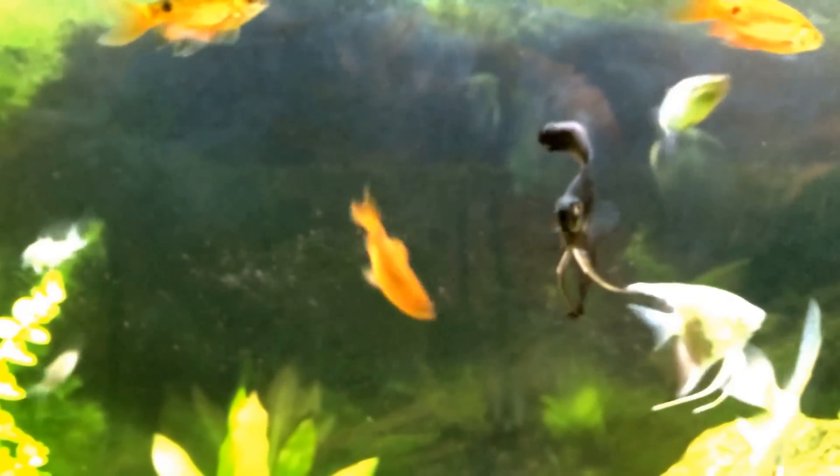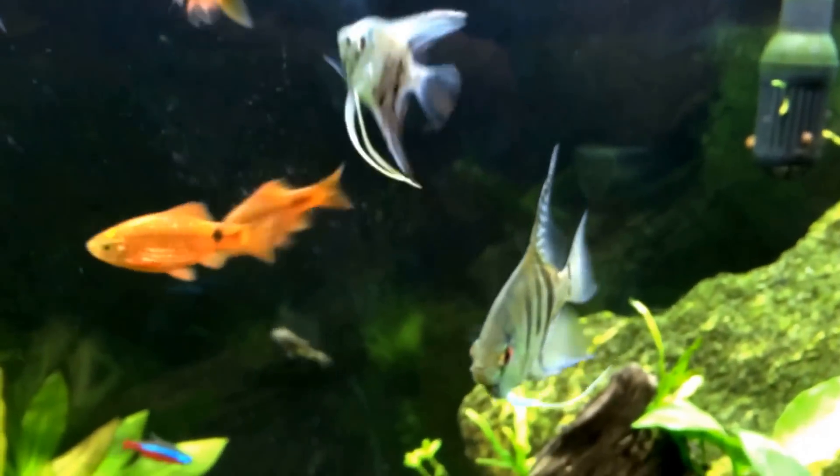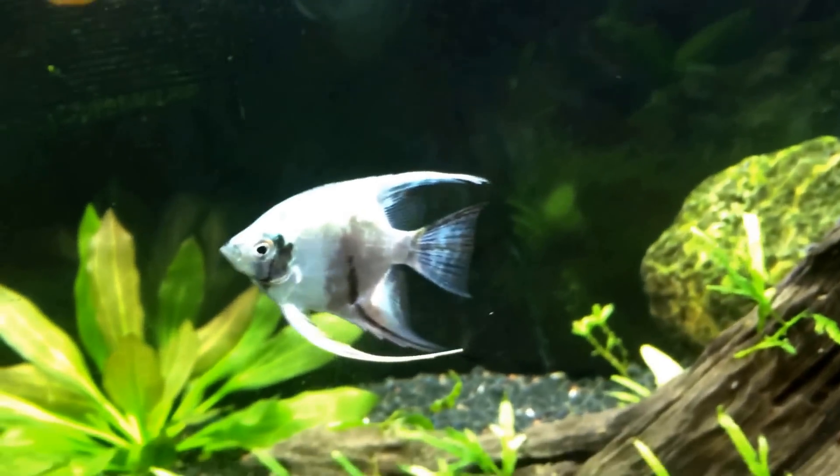Hey guys, Hardy Aquariums coming in hot with a video talking about fin rot. Fin rot can affect any fish and it is most commonly caused by either a fungal infection or a bacterial infection on the fins. Identifying fin rot can be kind of tricky, but hopefully this video will make it easier for you.